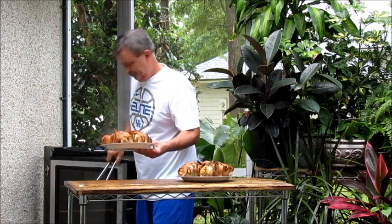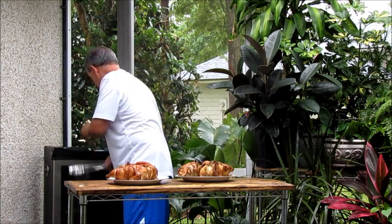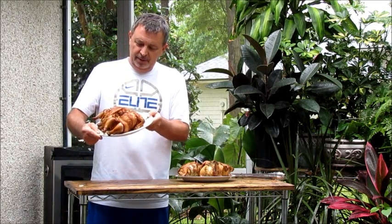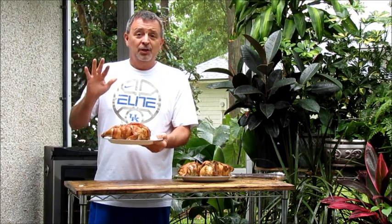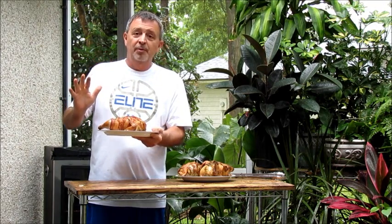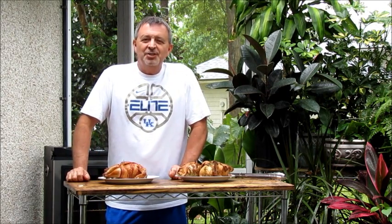These guys look great — they look beautiful. Nice golden color. The bacon looks awesome on them. I can't wait to try these. These Cornish hens are extremely simple to do. Obviously you don't have to use the bacon, but we love the bacon flavor with the Cornish hen and it also helps keep it moist during the smoking process. Again, my name is Jeff with Armadillo Pepper. Check us out on Facebook or see what we're up to at armadillopepper.com.